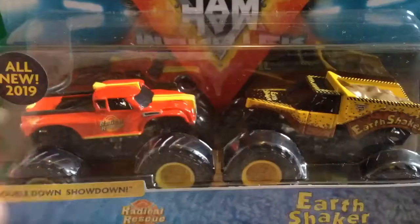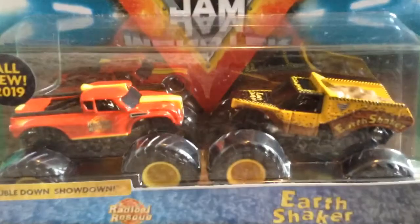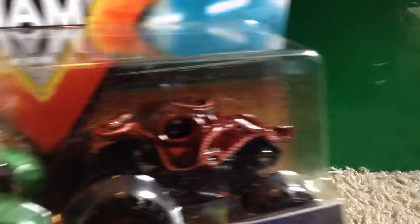It is the Radical Rescue and Earth Shaker! I really wish they had the Ice Cream Man and Monster Mutt because those two trucks are pretty cool, but unfortunately they didn't have it. I'll get that one eventually — hopefully at my local Walmart soon, or I'll just get it from eBay. Anyway, let's jump into the unboxing. We're going to start with the Nitro Neons Dragon and Octinator.